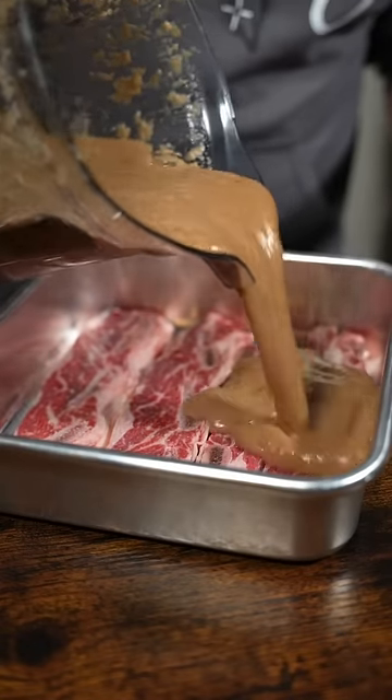Now just marinate the ribs with the sauce. You can cook the ribs after marinating for a couple of hours, but I like to leave them overnight because they just taste better. The best things in life take time — keep that in mind.